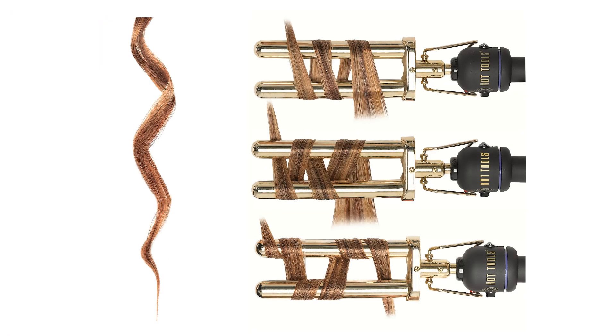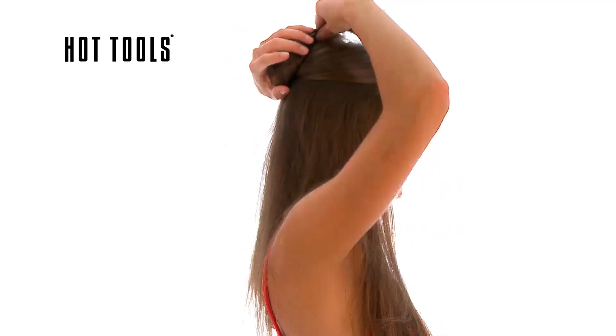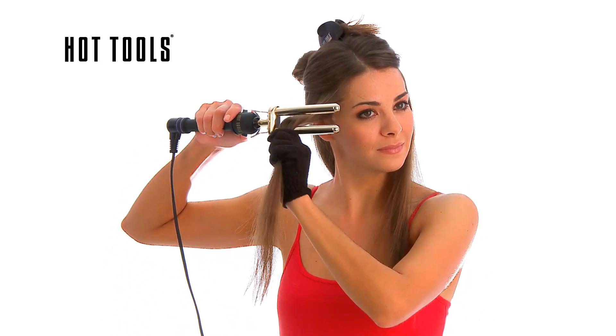With the Hot Tools 2 Barrel Curler you can create a combination of unstructured curls and waves. Divide hair into three sections. Secure with clips and leave the bottom section down. Prepare a wide section of hair approximately one finger's length.